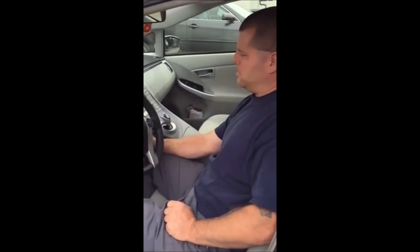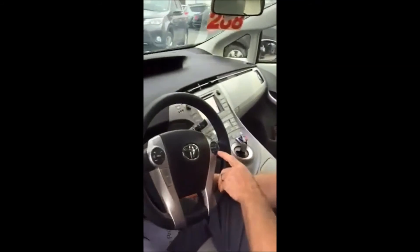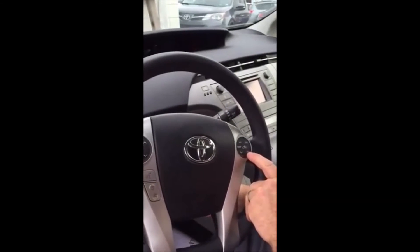First off, you need to turn the power button on. Take your trip button and turn it to Trip A. Then turn the power button off.